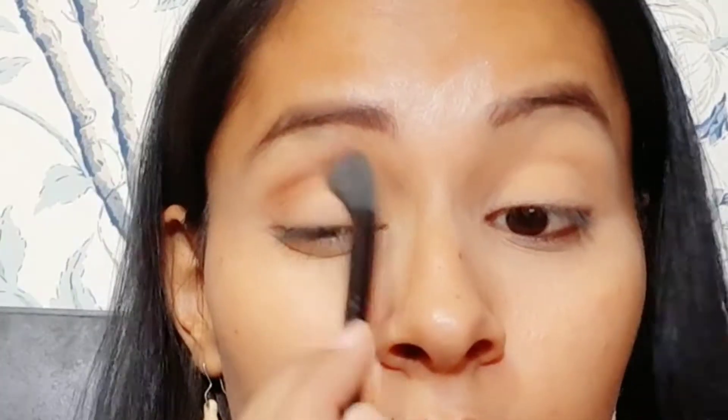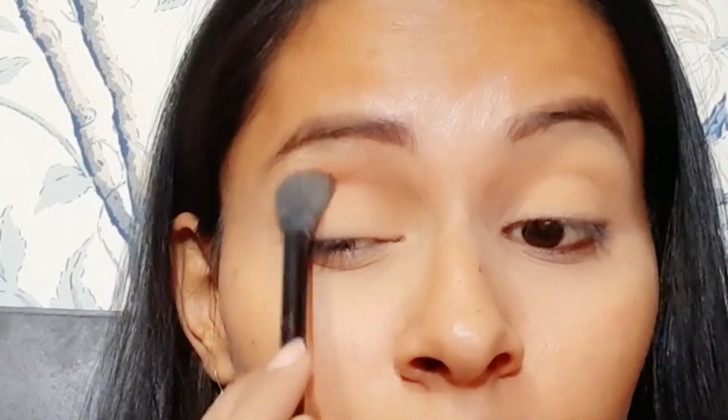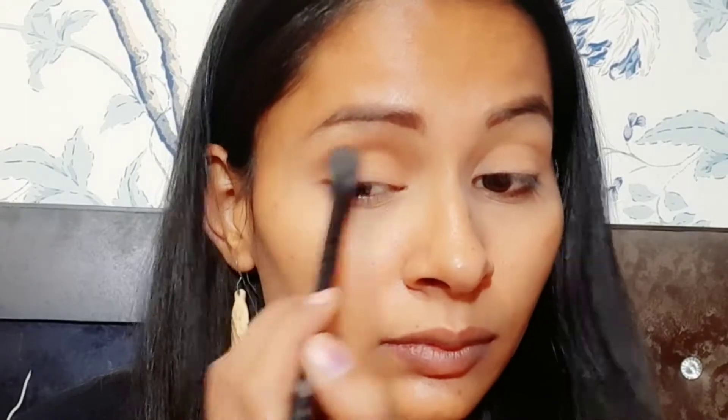Then we will set it with compact powder. I have made the transition shade to define my crease. I will use a fluffy brush from the outer corner to the inner corner and blend it in a circular motion.